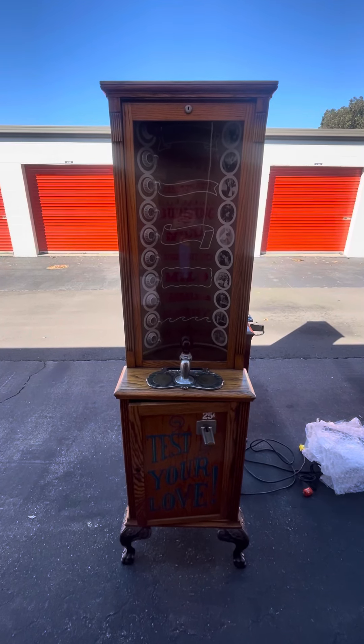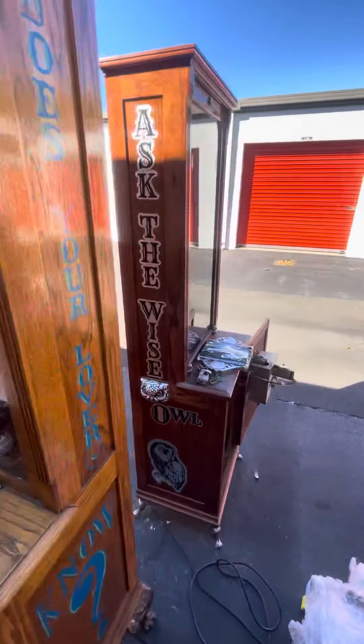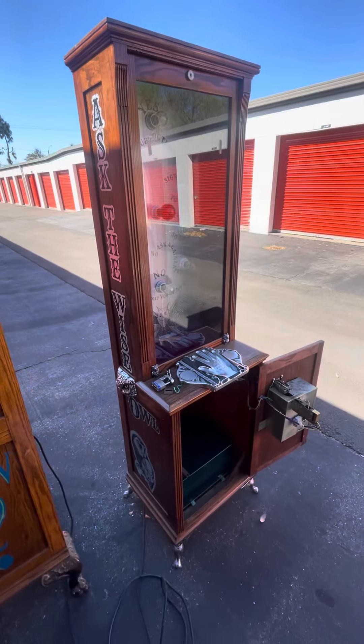Okay, Christian, this is the Lovetaster machine. Right next to it is the Fortune Teller machine, the Owl machine.